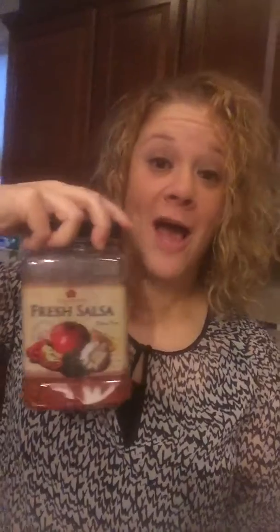Our ingredients are chicken and salsa. I love this kind — it's from either BJ's, Costco, or Sam's. You can get this brand.